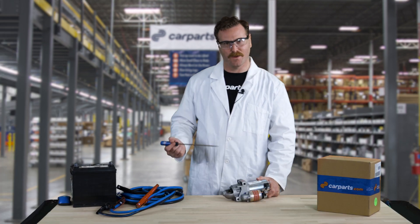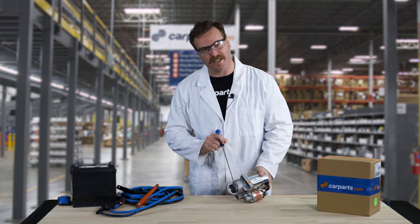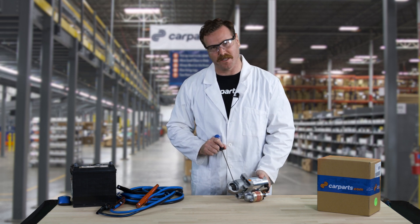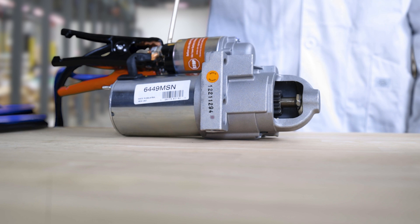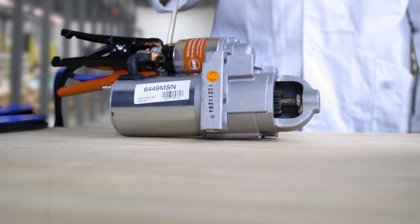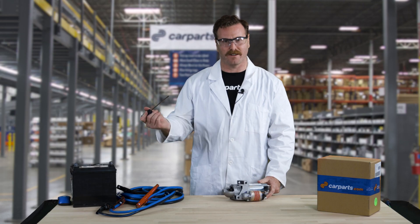The way a starter works is when it's given power, the solenoid pushes the starter gear out and begins to spin as it engages with the flex plate. This gets your motor turning and the spark plugs fire, which in turn gets the motor running. At that point the starter gear releases and you're off to the races.